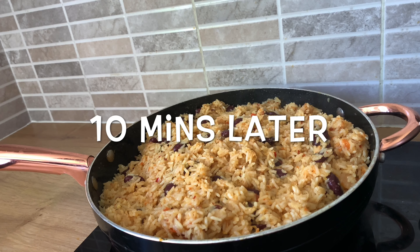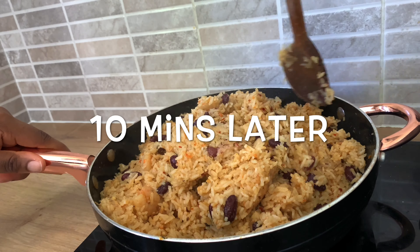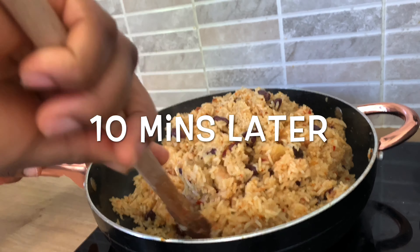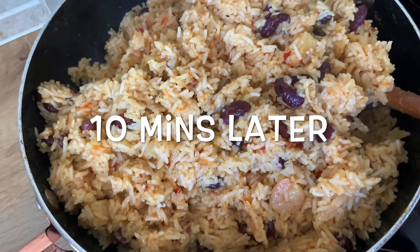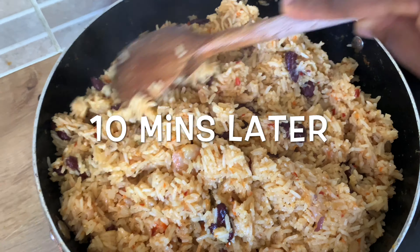I present to you the most delicious coconut rice you will ever make! I love this recipe, it's very delicious. I can't wait to have some — this is a weekend special, in fact this is an everyday special!